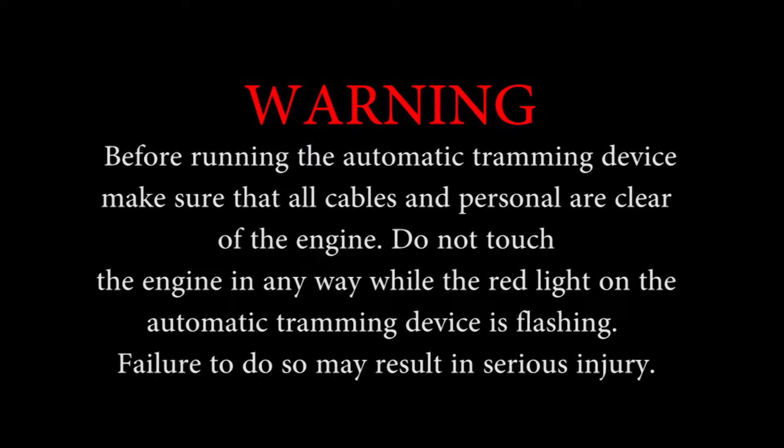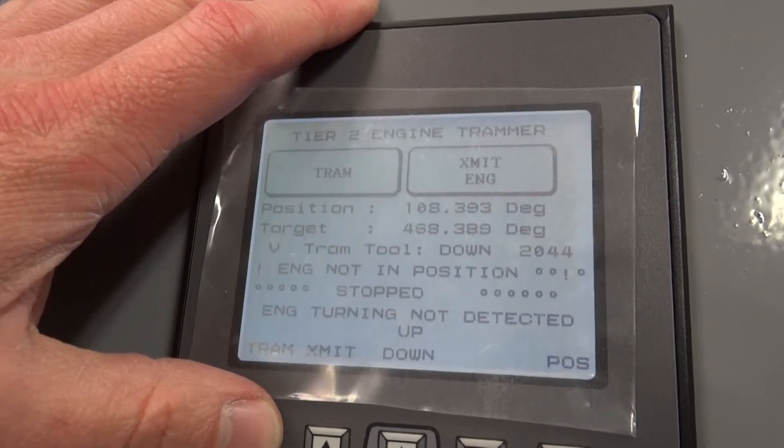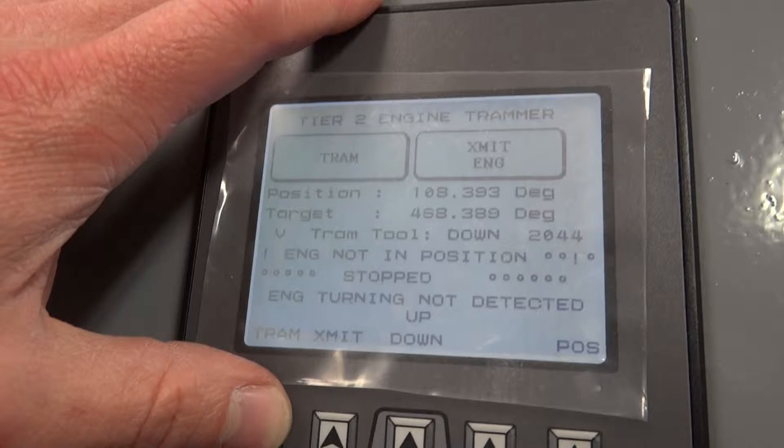Step 6 shows how to run the automatic tramming device in order to place the engine at top dead center. Before running the automatic tramming device, make sure that all cables and personnel are clear of the engine. Do not touch the engine in any way while the red light on the automatic tramming device is flashing. Failure to do so may result in serious injury and or damage to the equipment.